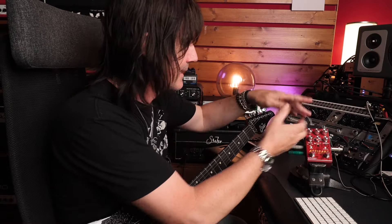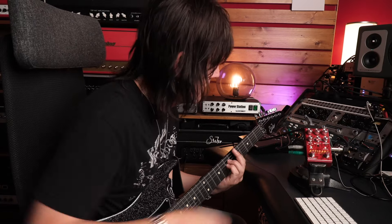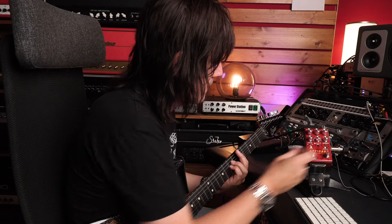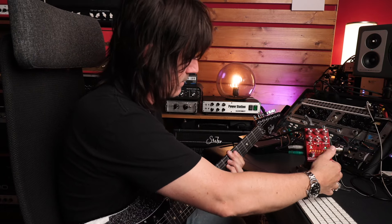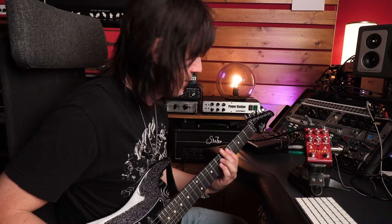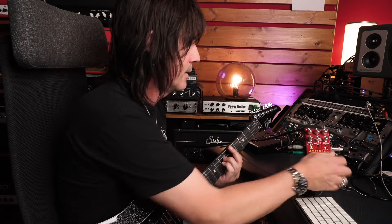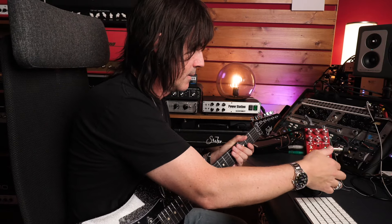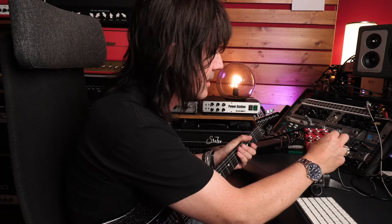Turning the knobs in Glitch mode reveals different behaviors — the Rate control seems to grab whatever you're playing and spit it back out faster when increased, which makes sense. Turning different knobs takes you to a completely different place every time, so there's a lot of room to explore and find interesting sounds in this mode.